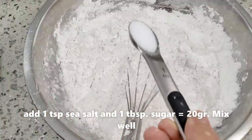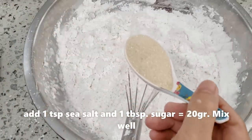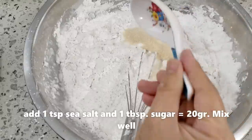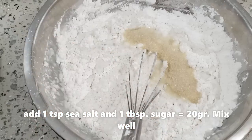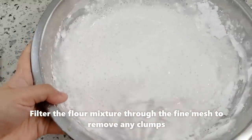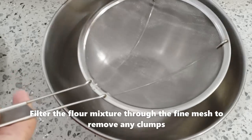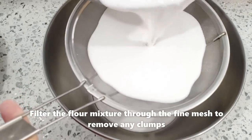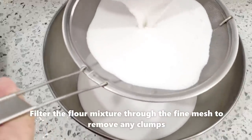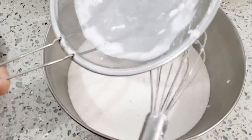Cho vào 1 muỗng cà phê muối biển và 1 muỗng canh đường — khoảng 20 gram đường. Cái muỗng canh này là cái muỗng ăn phở, ăn hủ tiếu nha các bạn. Trộn đều lên. Sau đó mình sẽ rây bột để cho bột nó mịn, không có bị lợn cợn đóng cục. Mình trà nó xuống để cho nó đi qua. Cái bột bây giờ rất là mịn. Mình ngâm nó ít nhất là nửa tiếng đồng hồ để cho bột nở nha các bạn.